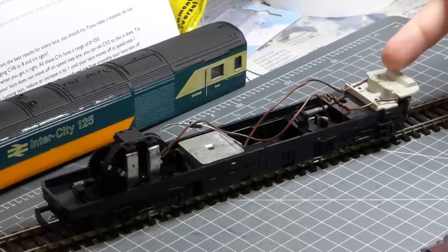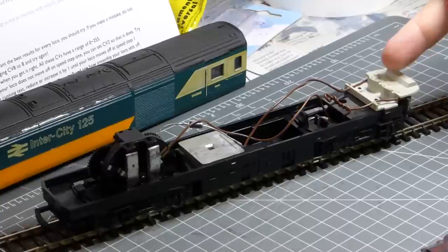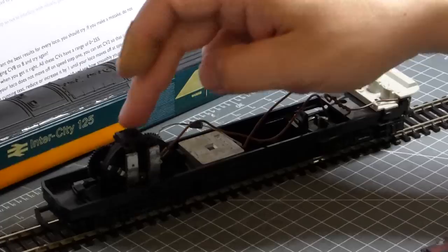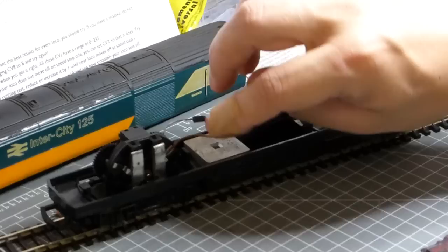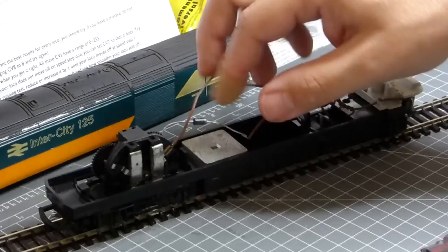Back on the bench now. The front of the locomotive is this end with the white plastic and the little bulb, which we'll hopefully still be using. We've got the motor itself with its connecting wires, the diode which makes sure the light only operates in one direction, and one of the power lines which connects the back bogey to the motor.